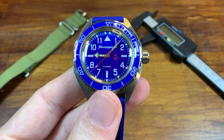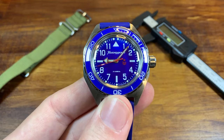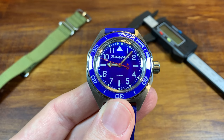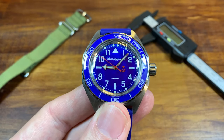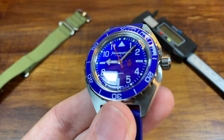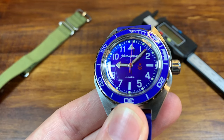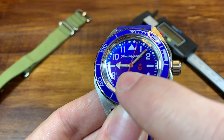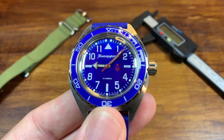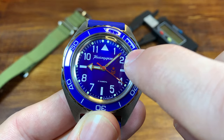Here's the Komandeerski — a gorgeous watch with a gorgeous dome, but it's made out of acrylic crystal, so of course it's going to be a scratch magnet. It's picked up a large amount of scratches since I unboxed it. If we move the watch around and catch the light, you can see that one right there by the eight o'clock — that's a pretty substantial one. We'll use the toothpaste on the eight o'clock scratch, and then we'll use the Polywatch for that two o'clock scratch there.